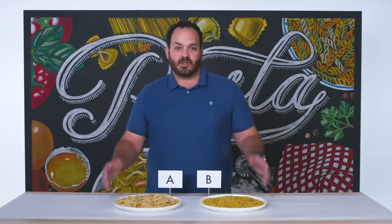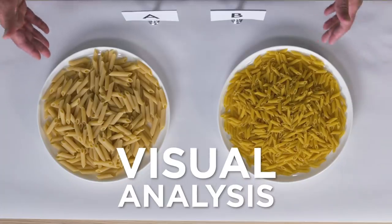We're looking for primarily two things that we're going to be talking about: elasticity, the stretch in the dough, and plasticity, that sort of bite that you're going to be having. So let's talk about these two pastas.